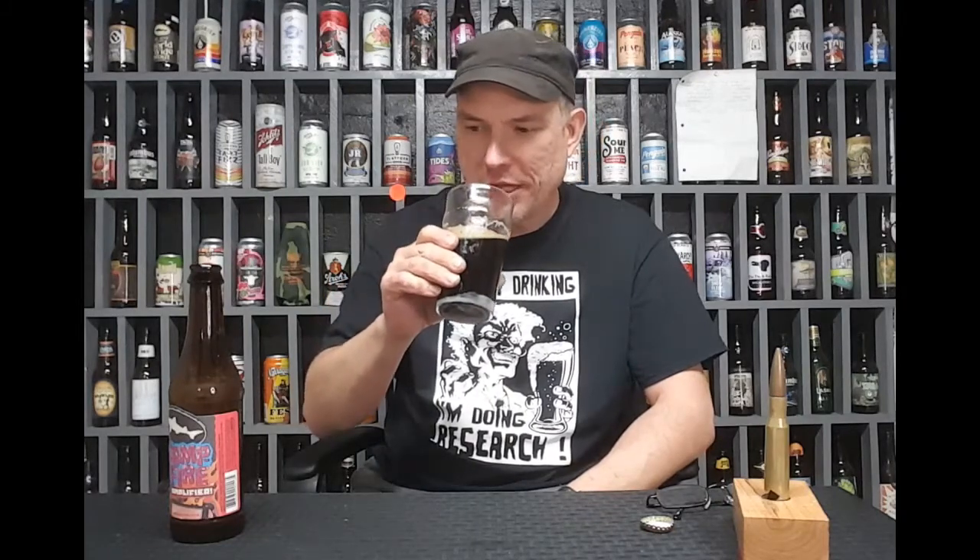Camels have three eyelids to protect them from blowing sand. I get the vanilla bean. I get something in it. That doesn't taste right.